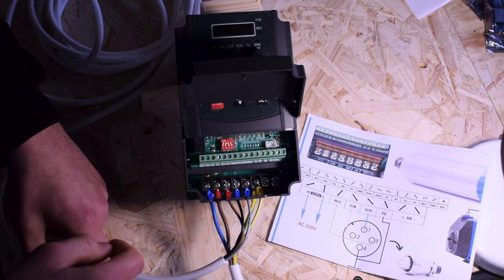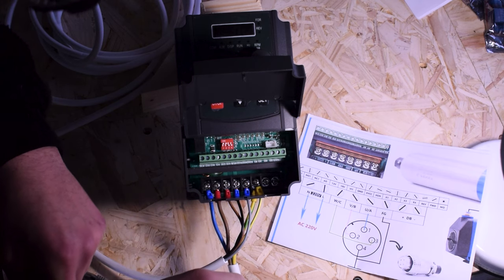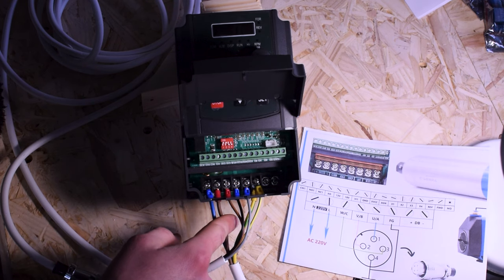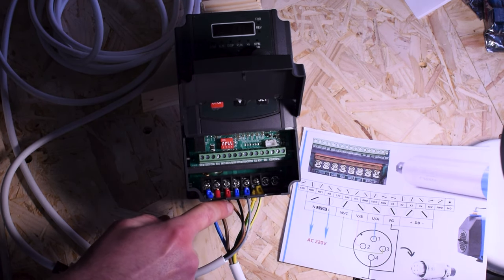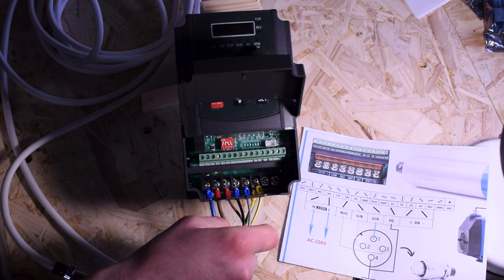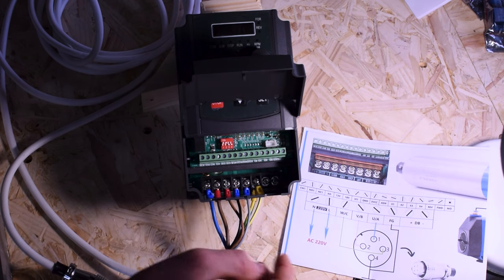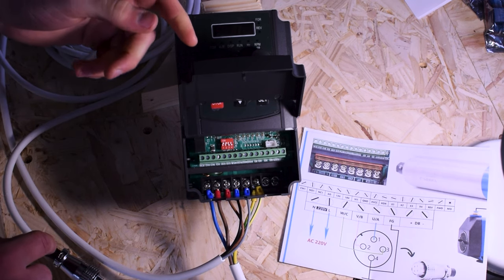So now we've successfully wired up the main terminals of our VFD. Before turning anything on, double-check everything. It's hard to read all the labels when the connectors are in place, but refer to your diagram. We've got our neutral (blue) from mains, live (brown) from mains, W as brown for pin 3, V as black for pin 2, U as gray for pin 1, and both earths going to ground.